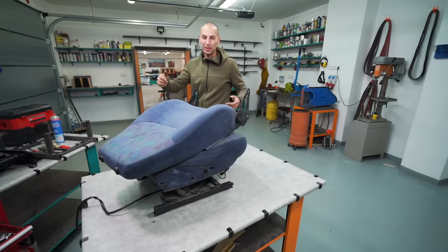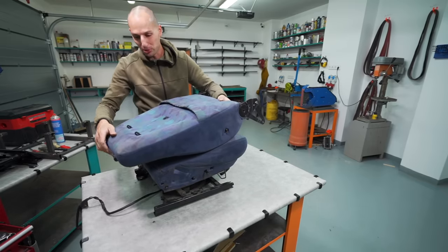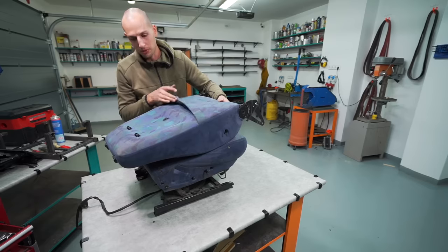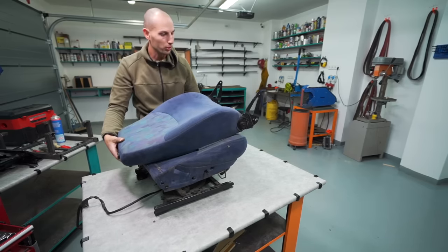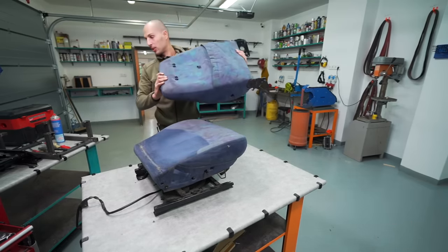It's very easy to take apart. Look — this is now ready for reupholstery. Easy. This is probably going to be divided in 2, with different pockets at the back for storage. And wow, this is gonna look really, really nice.